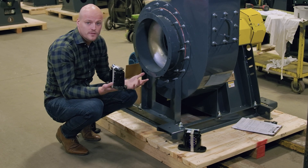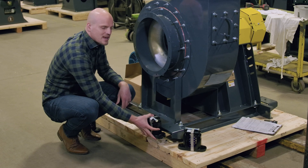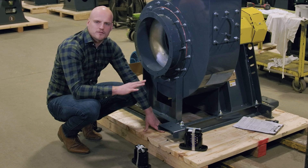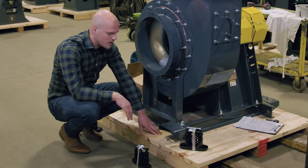On this particular one there are four isolators — they've got springs inside of them — and within these height-saving brackets the base of the fan is going to rest about one inch off of the ground, as opposed to not having the brackets and having the fan be about six inches off the ground.